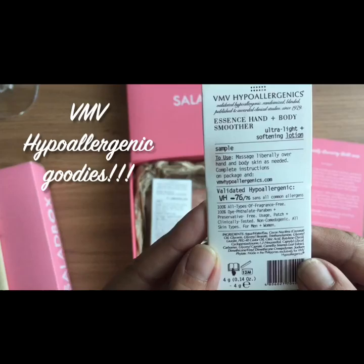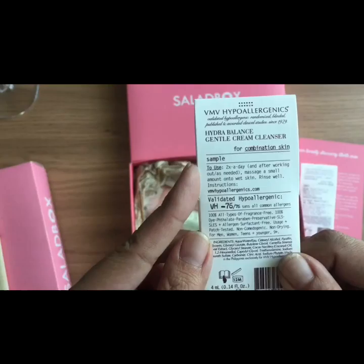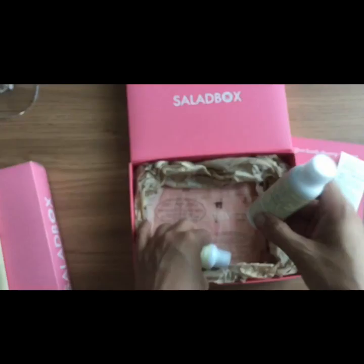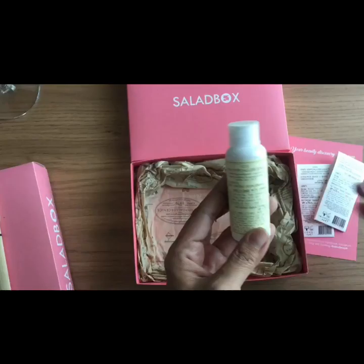First, we have VMV Hypoallergenic Essence Hand and Body Smoother — ultra light and softening, interesting. Then we have the Hydra Balance Gentle Cream Cleanser for combination skin, so this would be for the face. And then we have Skin Saving Milk Conditioner and Skin Saving Superwash Hair and Body Milk Shampoo.